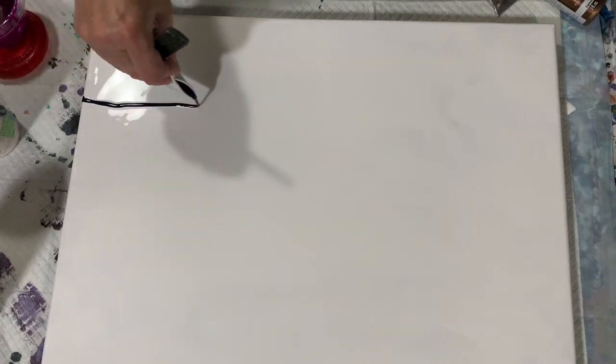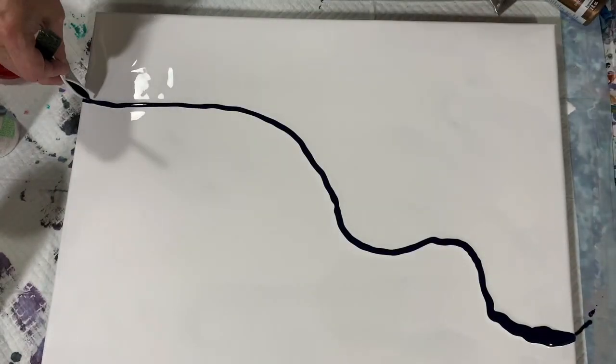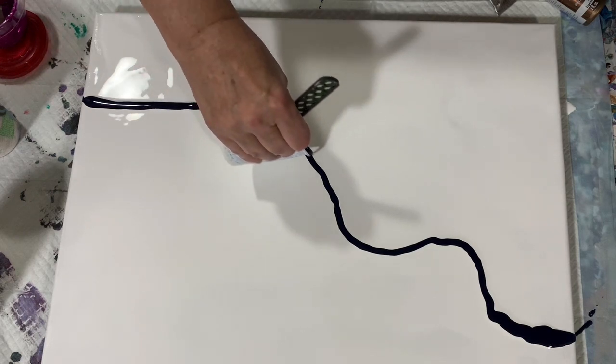My base coat I have down is the Blick Titanium White. My pouring medium today is 50% Liquitex Pouring Medium, 40% Floetrol, and 10% water. And I plan on just doing a simple Dutch Pour.